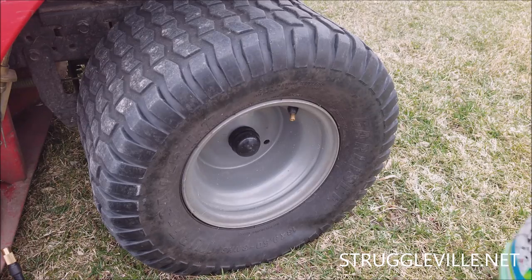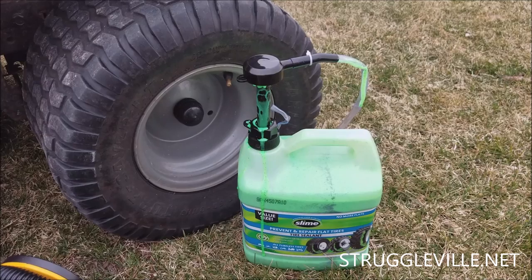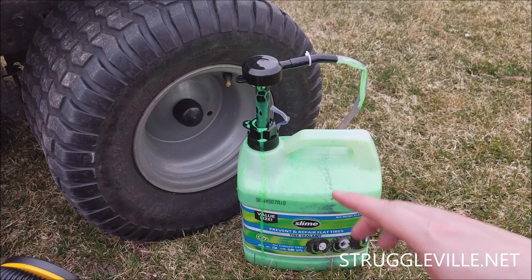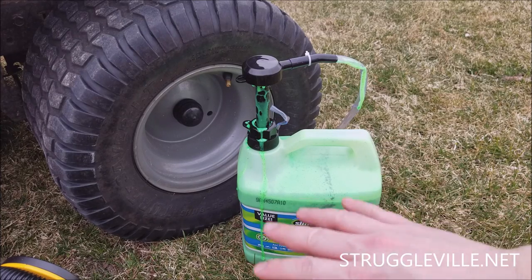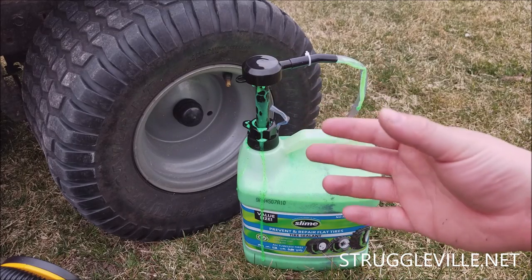What we are going to use is some slime. I got the gallon — there are smaller sizes — but I'm going to fix lots of flat tires with this thing. There are three different types: the blue stripe one, which is for tubeless tires; the red stripe, which is for tires with tubes inside them; and the yellow stripe, which is for emergency use.